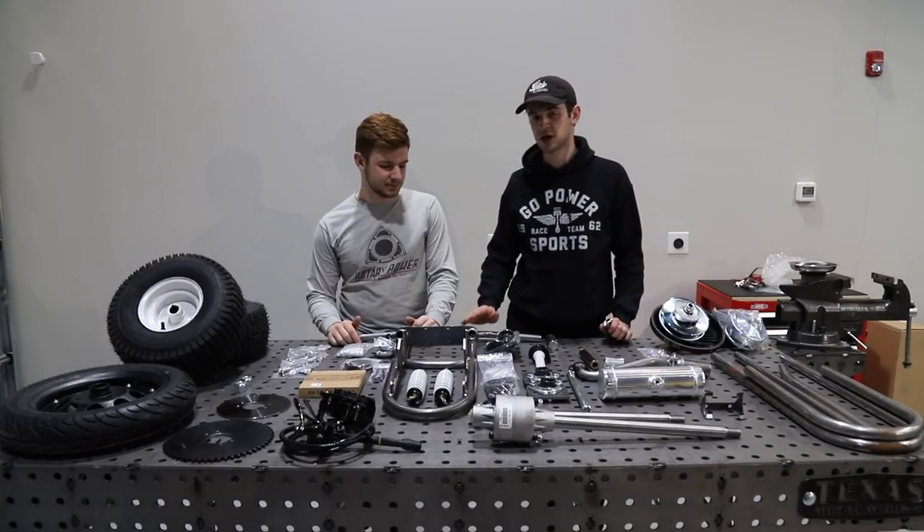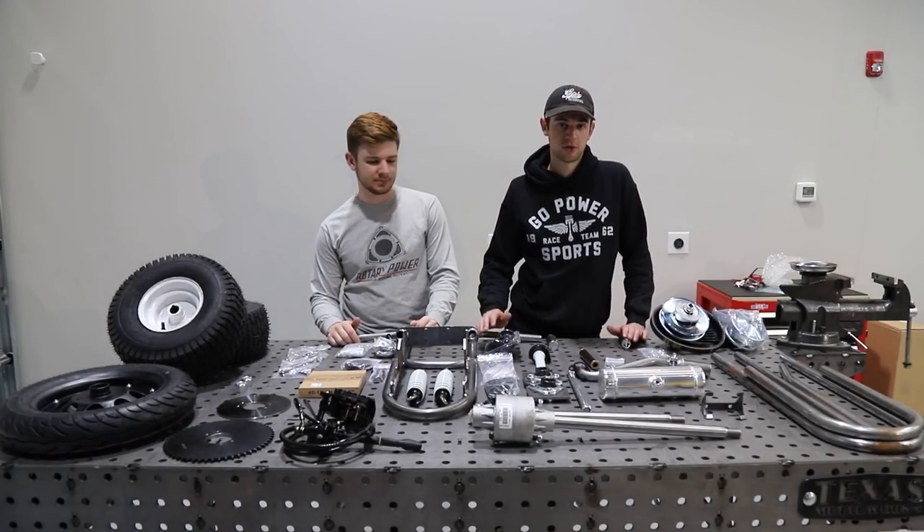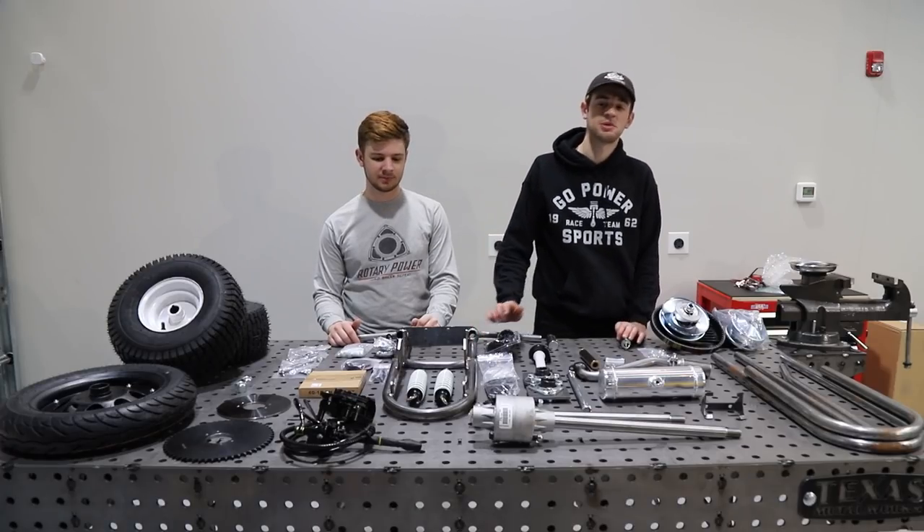Hey guys, how's it going? So we just got back from college. We had all our finals. We're all done with that and we're back here in the garage and we're ready to start with a pretty unique build.